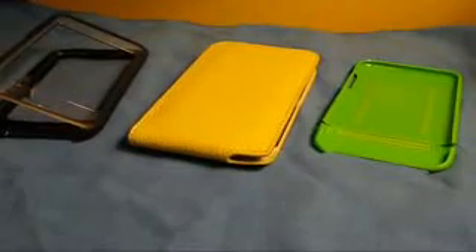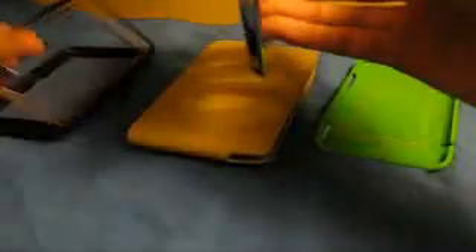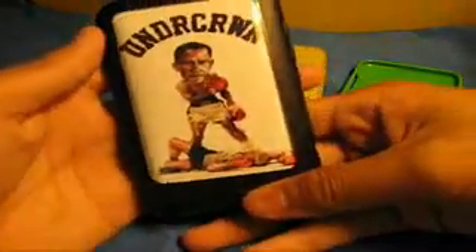I'm back guys, I have three Contour cases — just got a shipment. Let's do it first with the Showcase, because it has a clear back panel. Pop it in there, I really like the Showcase because it has that locking — slide up to lock. And there it is, you can see the skin through it. I might use this case with it. Perfectly nice and showing guys.